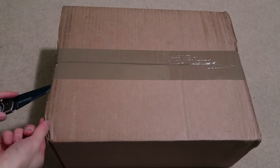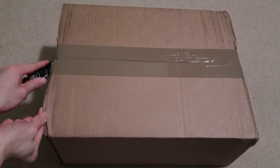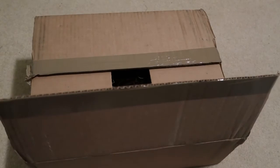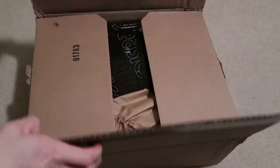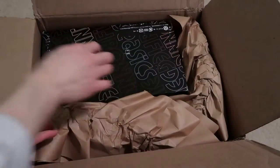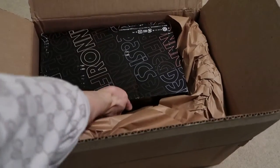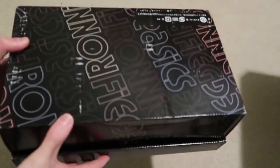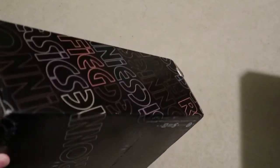New pickup from the Goat app — grabbed these for retail, they accepted my bid. These are the Kith A6 Gel-Lyte 3. Box is damaged even with the wrapping paper, but we don't wear the box so it doesn't matter.